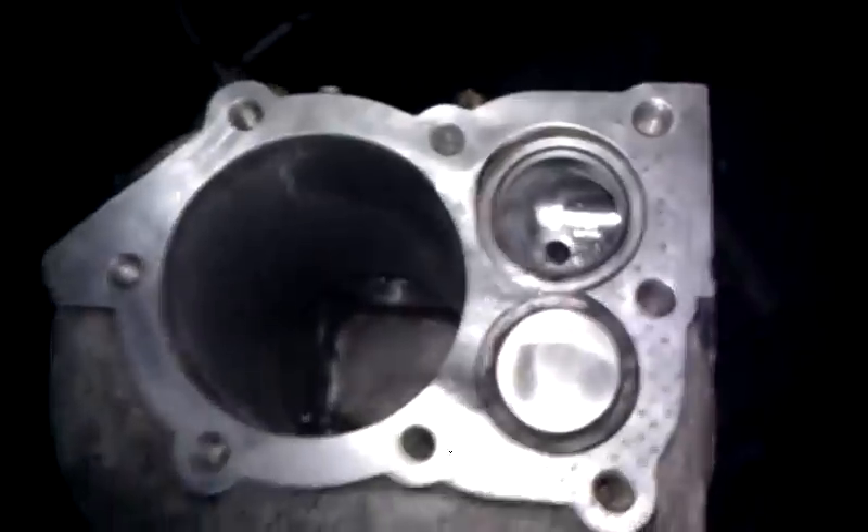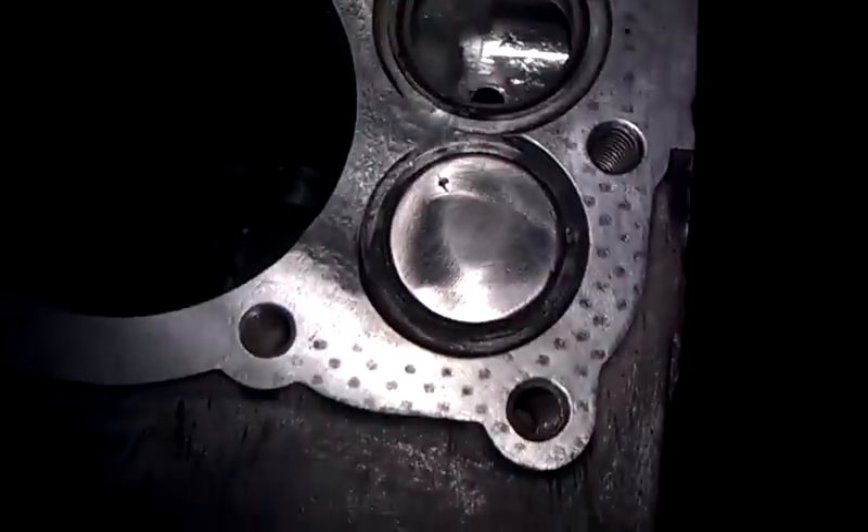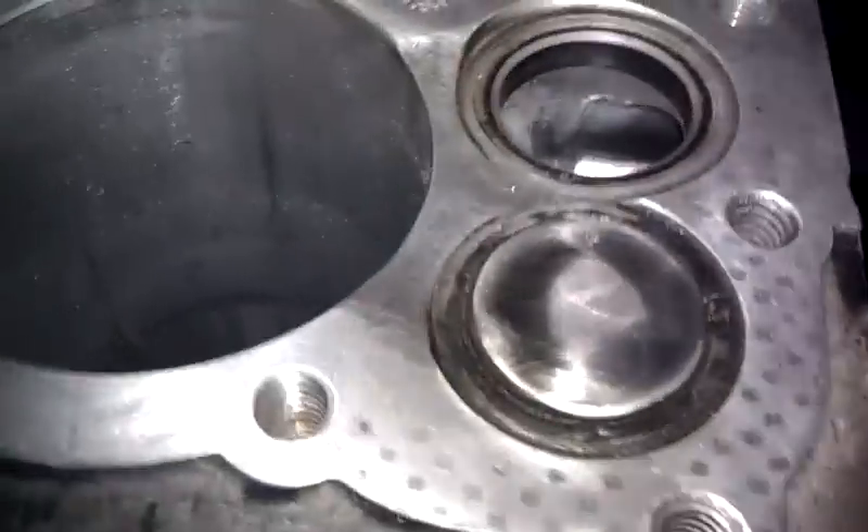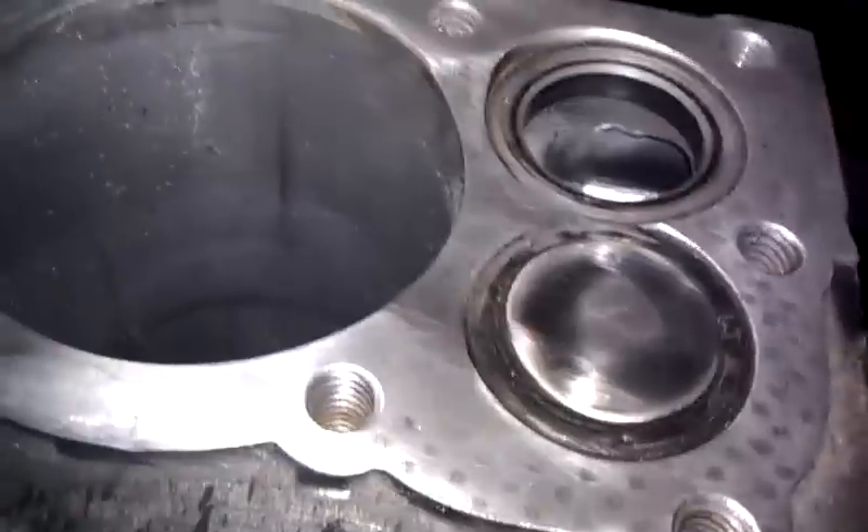Hopefully get all that cleaned up. I need to make sure I clean all the shavings out — that one's stuck and hard to get out. But as you can see, did a pretty good job on porting and polishing and shaving down the eyebrow.